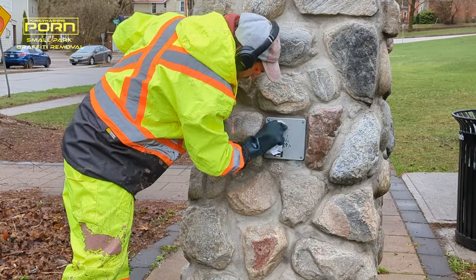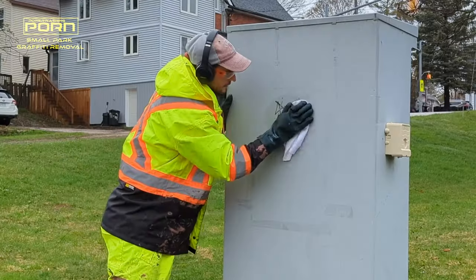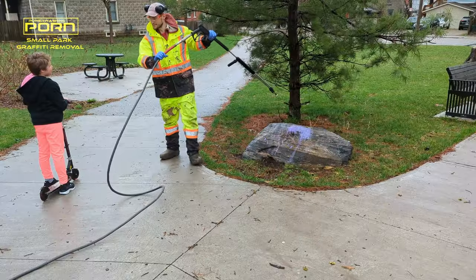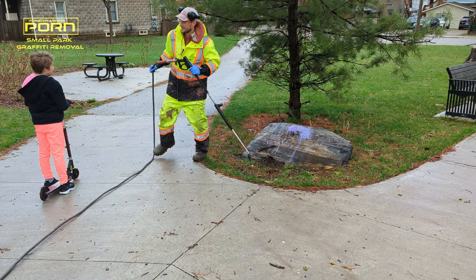So in this video I'm removing graffiti from a local park. I put on my headphones and was just relaxing to the music as I was working away. About halfway through the job my headphones died, but there were a couple of really excited kids that were watching, so I chatted with them and finished the job. I hope you enjoy.